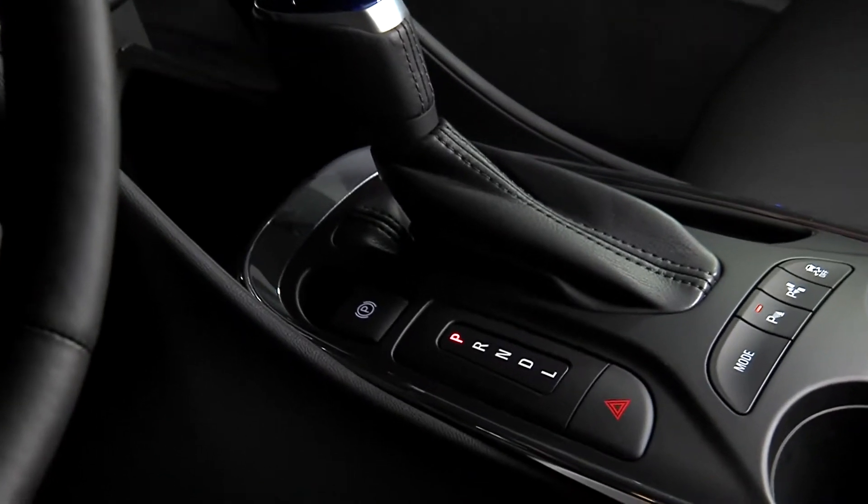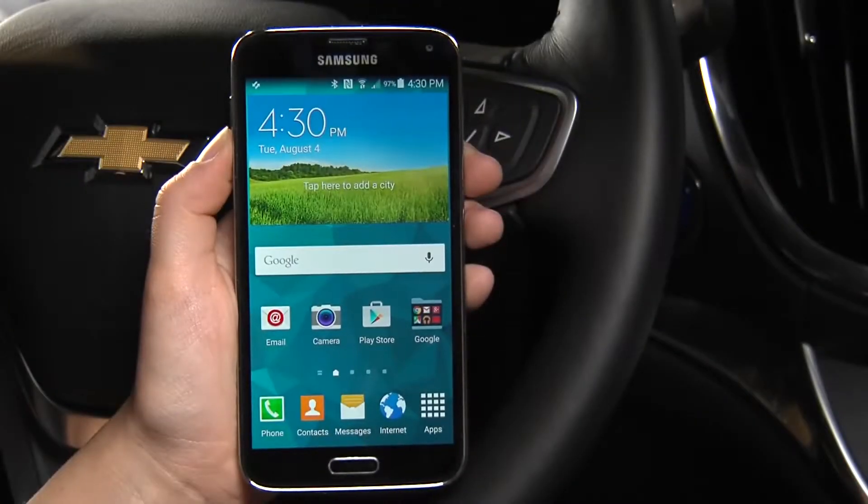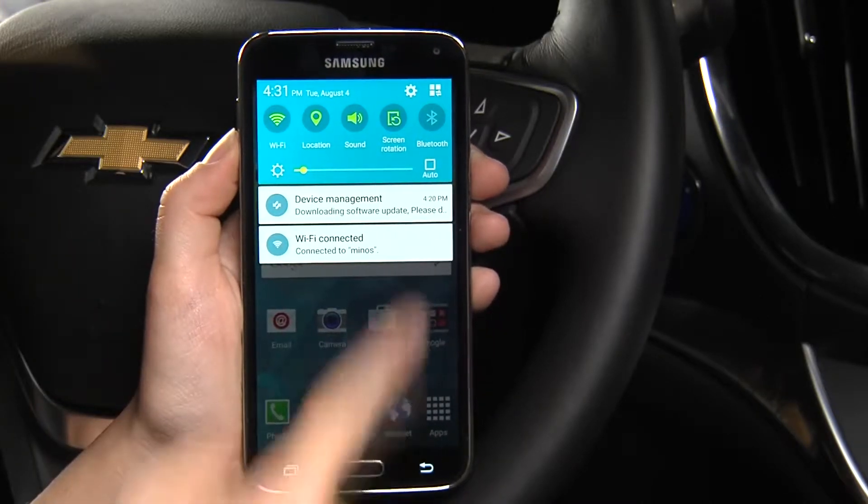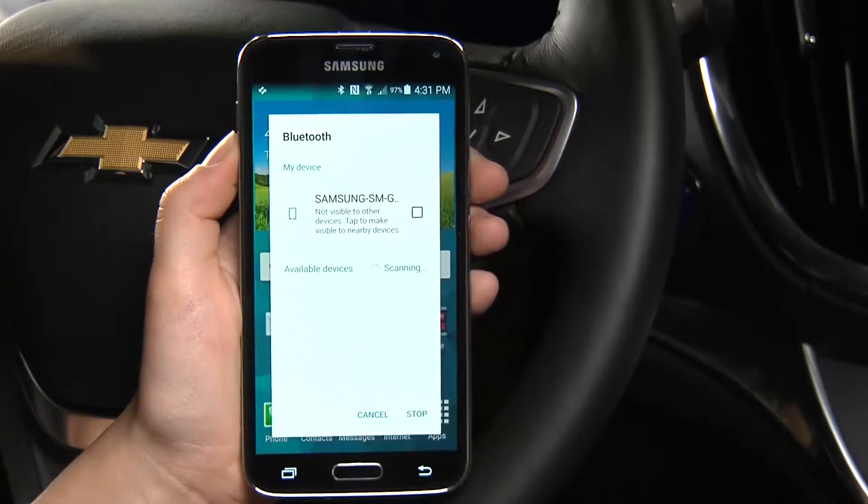With your vehicle on and in park, begin by turning your phone's Bluetooth feature on and make it discoverable. Now you can begin the pairing from the MyLynx touchscreen.